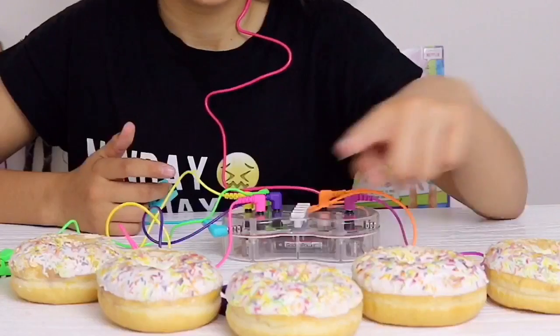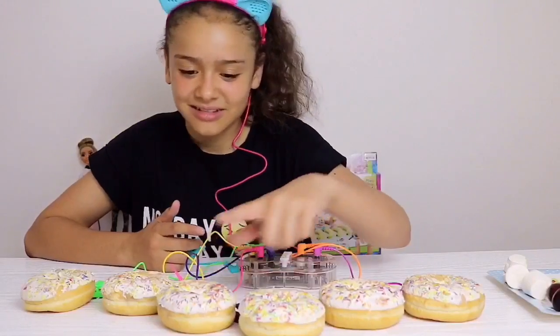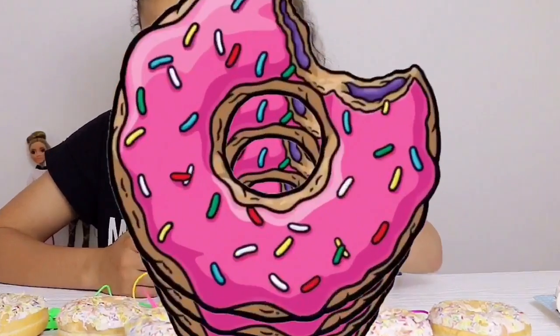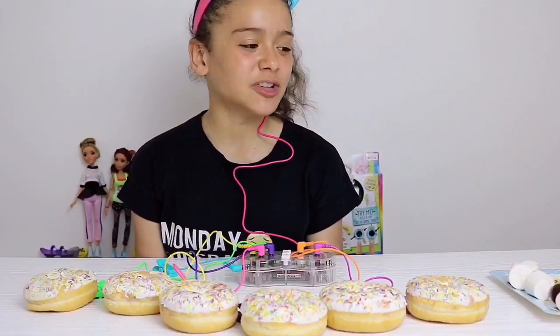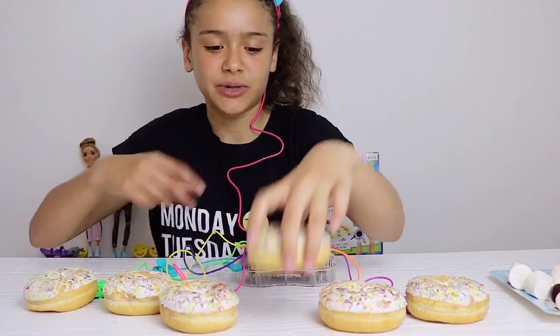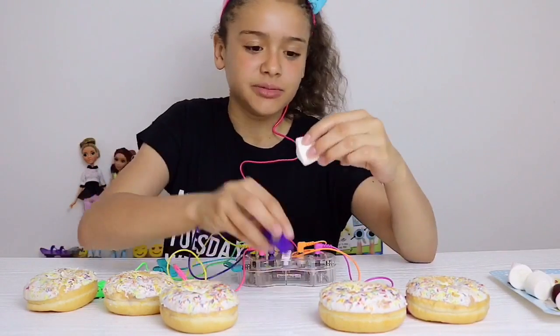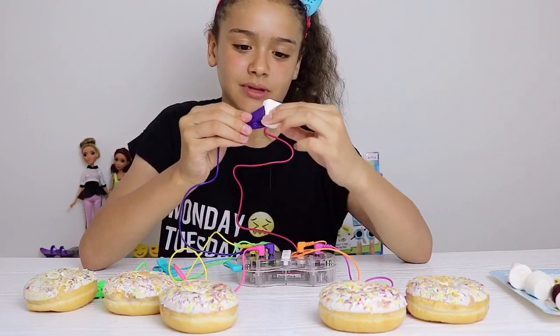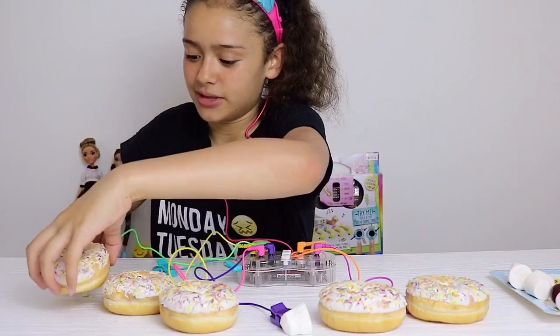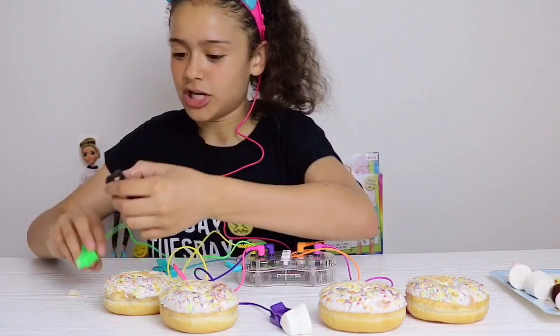Okay, so let's mix this up a bit and try some marshmallows and cherries. I'll switch this one and put in a marshmallow, then switch this one and put in a cherry.